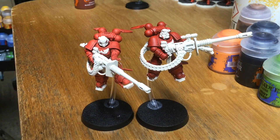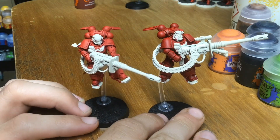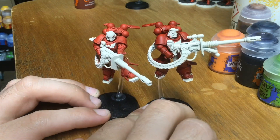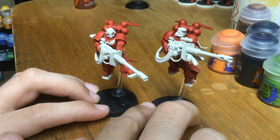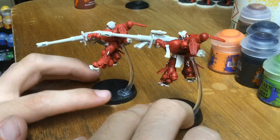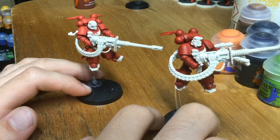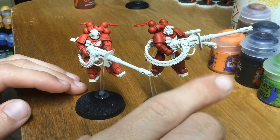Now that we've done those two coats of Blood Angels Red, I've done it on this one and not on this one, and you can see the difference in the richness and tone. But crucially we've still got a really nice smooth finish across the model, and it just works a lot better with two coats on there.